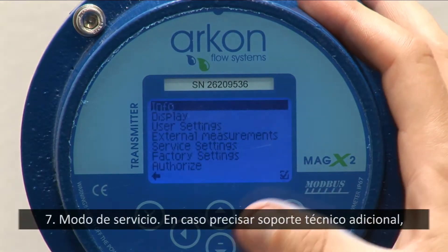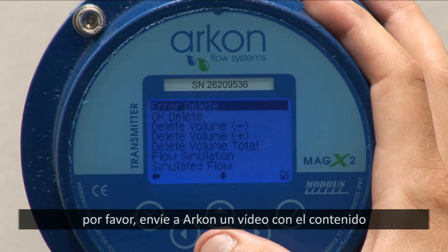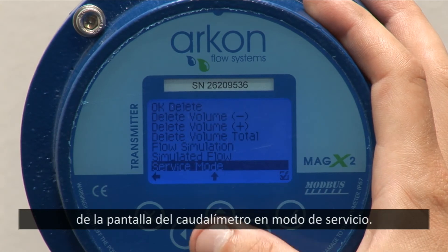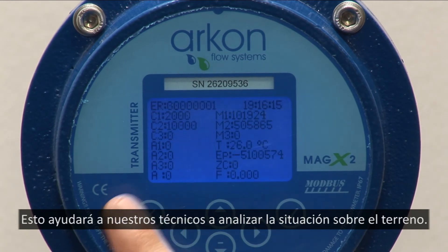7. Service mode. In case more technical support is needed, send Archon a video containing the flow meter screen in service mode. This will help our technicians analyze the situation on the ground.